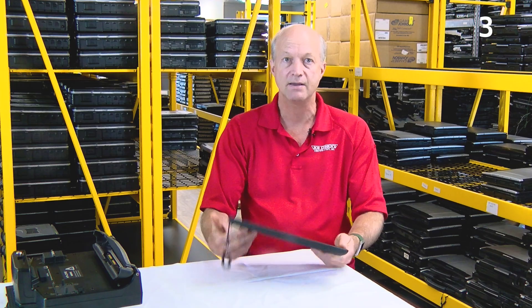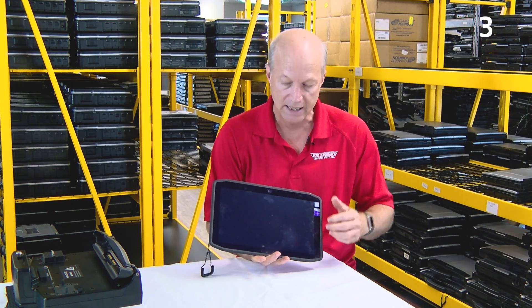At number three, I'm going to talk about the screen some more. It's a 12.5-inch screen with a resolution of 1920 by 1080 pixels. Text is legible and video looks fine as well.